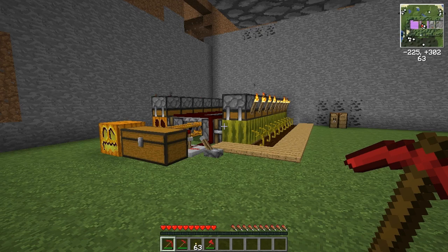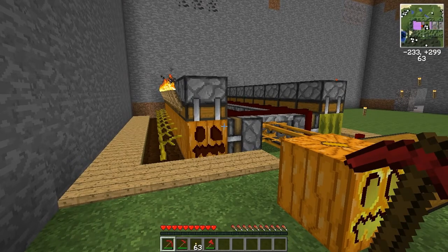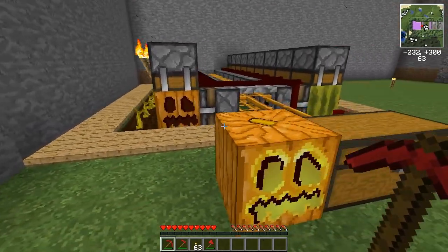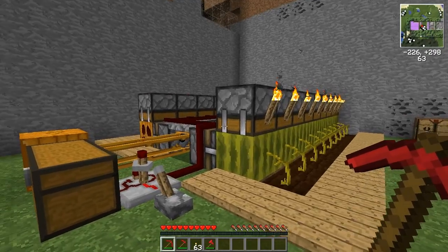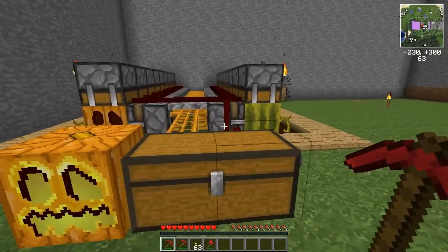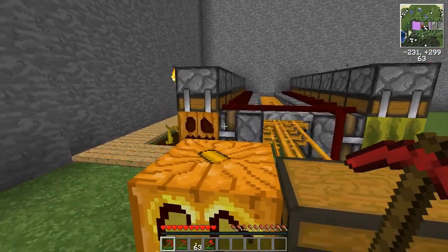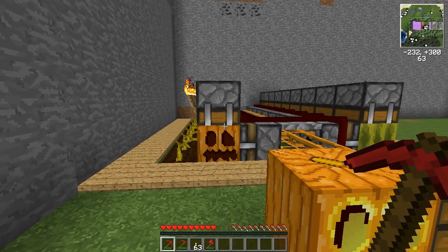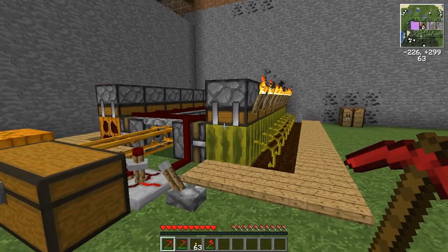Hi guys, welcome for a quick update on my melon and pumpkin farm design. You might remember this one from one of my last videos where I showed how to build a working melon and pumpkin farm. This design still works, but you can build it much easier now because some things changed in Minecraft 1.1.